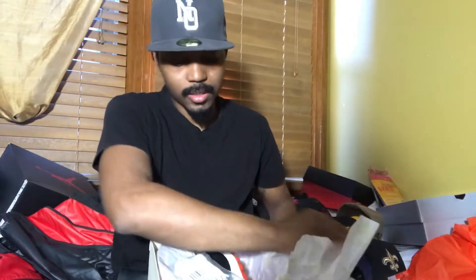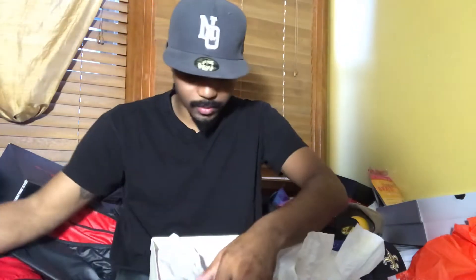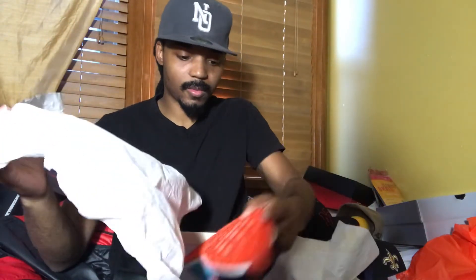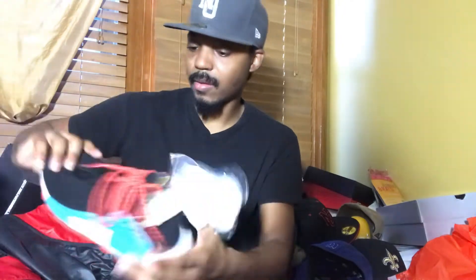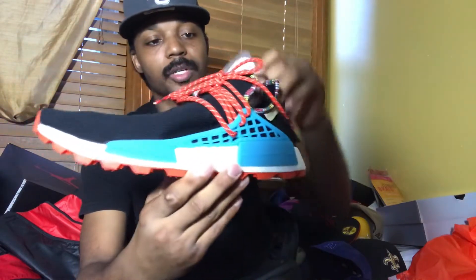As y'all can see — I think y'all should already know how it comes — as y'all can see on the box, got the Adidas logos on there in gold. And let's get into it. Bam! The Adidas Human Racer inspiration pack.